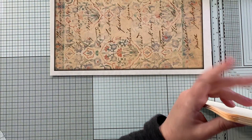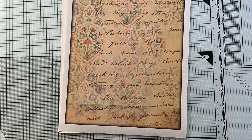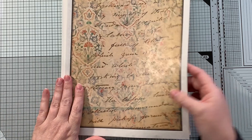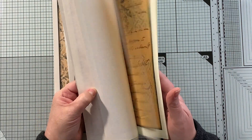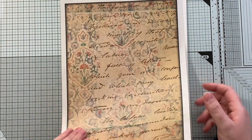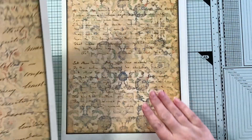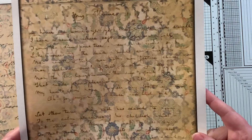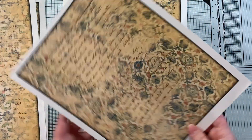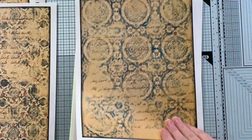The final kit is called Vintage Handwritten Poetry with Arabesque Patterns. I printed these on a sort of parchment-style paper — there are some different colors in there. You've got this gorgeous handwritten poetry and then a very subtle arabesque pattern in the background. I love this. There are 10 pages in this kit. These are fabulous. I'll turn it sideways — that'll be easier for you to see. Isn't that gorgeous? So cool.